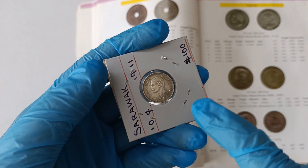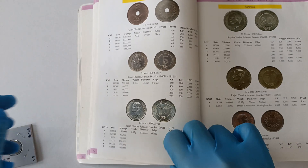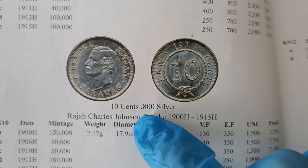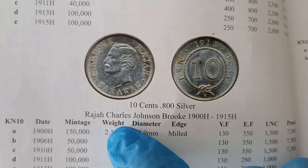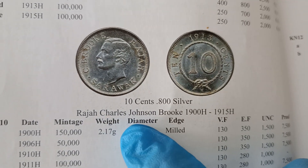Now before we take a closer look at the coin, let's take a look at what the book can tell us about it. So for this ten-cent coin, it's made from 0.800 silver, and this was issued during the reign of Roger Charles Johnson Brooke.